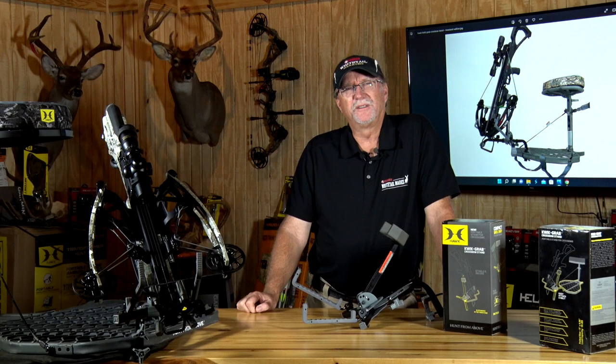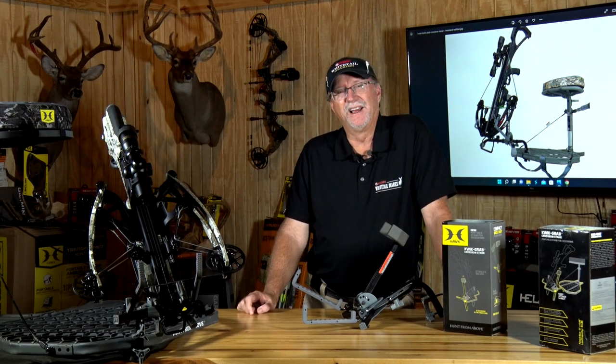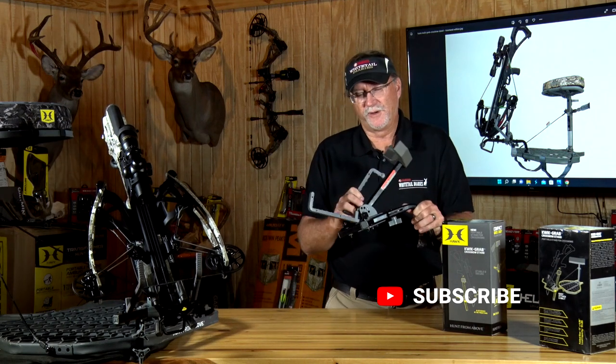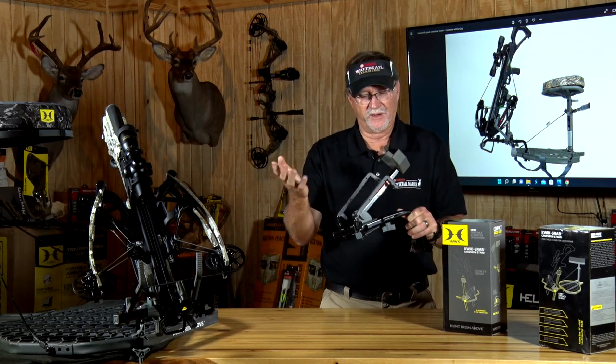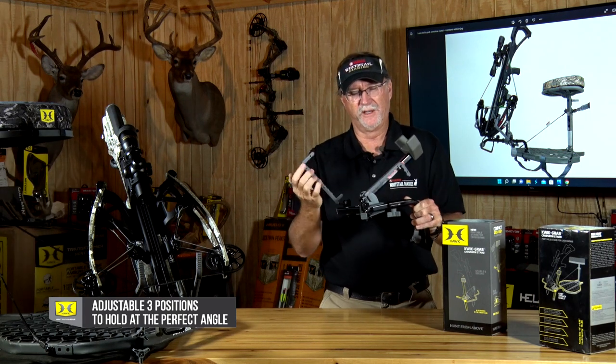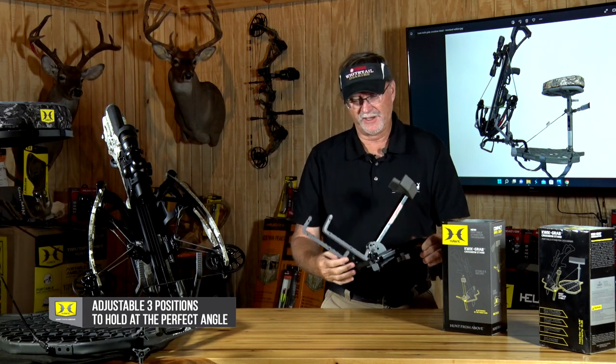As you look at the diversity of this product, it only weighs three and a half pounds. It's going to be easy for you to fold up and carry in and out, and adjustable to whatever angle you particularly want, whether you're in a tree stand or sitting on the ground.